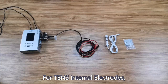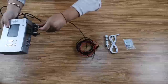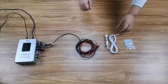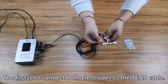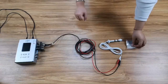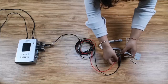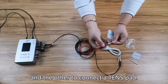For TENS internal electrodes, we recommend using the safe, lower-power colloidal silver port. If you want more power, you can use the high-power port. There are two ways to connect TENS internal electrodes. The first is to connect both electrodes to the TENS cable — the treatment is between the electrodes. If you need more treatment area, you can connect one cable to the TENS internal electrode and the other to a TENS pad.